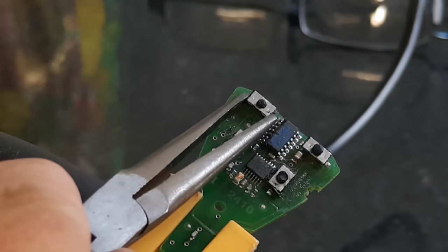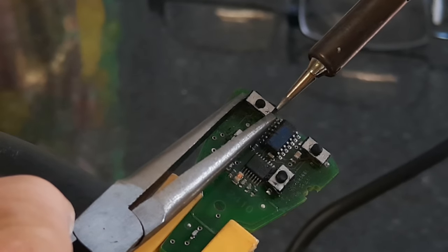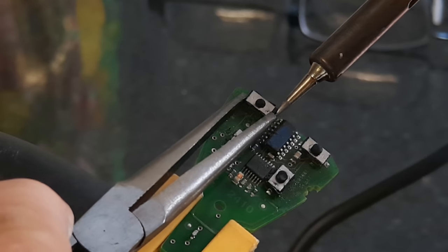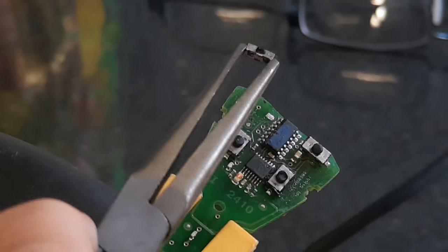With your tweezers or your fine nose pliers, grip the switch end to end, then put your soldering iron on the contact for about three seconds and lift that end, then do the same at the other end.